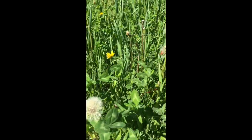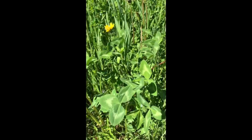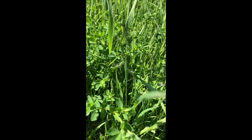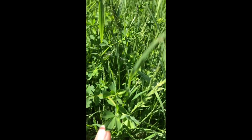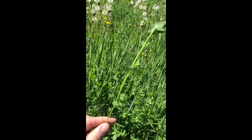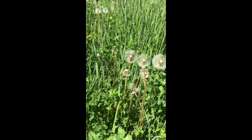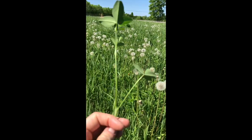I wanted to show you the difference between alfalfa and clover. They both have green, bushy leaves in sets of three. There are your clover leaves, and if you look at the alfalfa it also has three little leaves — just notice the size difference. Your stems are also very different in the alfalfa: it has greenery all the way down the stem, whereas in clover there are distinct shoots that look quite different.